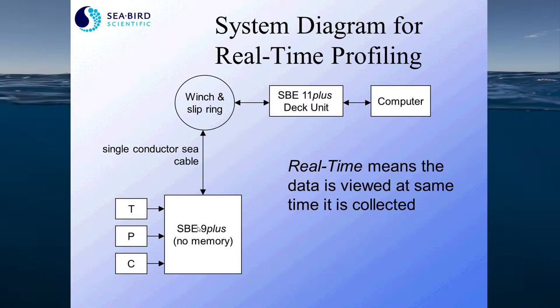This is a schematic diagram of how the 9 Plus CTD system works in a real-time profiling configuration. The 9 Plus doesn't have memory or power, so it requires power supplied by the 11 deck box unit. Real-time profiling means that you are viewing and storing your data on your computer at almost the same time that the measurement is being made at the end of the winch cable.